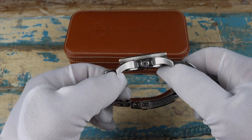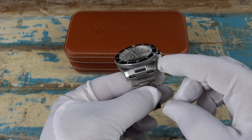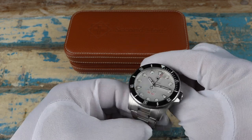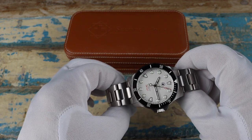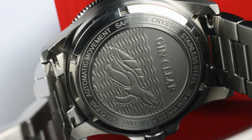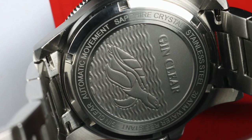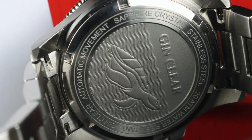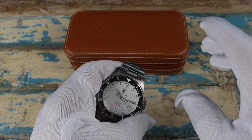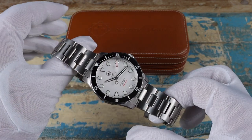Second Hour also plans to add drilled lugs, which is a nice upgrade. The end link is planned to be adjusted slightly for a more seamless transition from the case to the bracelet. The case back, which has a really cool stamped sea turtle image, may also get a polished finish versus the current bead-blasted finish. There are a couple of other changes and I believe there's a list on their site — I'll leave a link below.